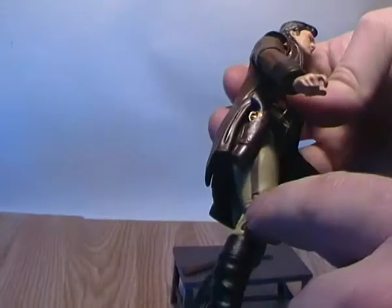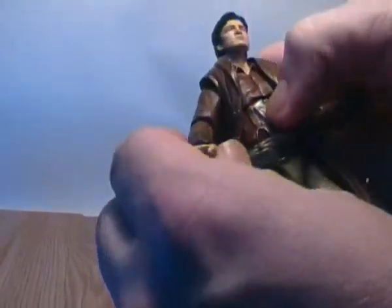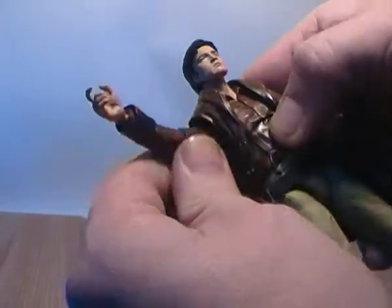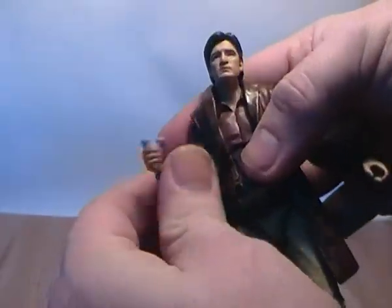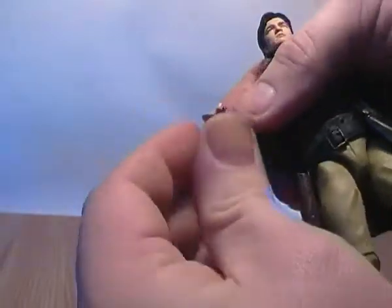He has his brown stripe going down the side of his leg. His arms are on ball joints so they can rotate all around and out. He has single-joint elbows which have a swivel. His hands are on a kind of weird ball joint — you can just about see it in there — so they can rotate around.